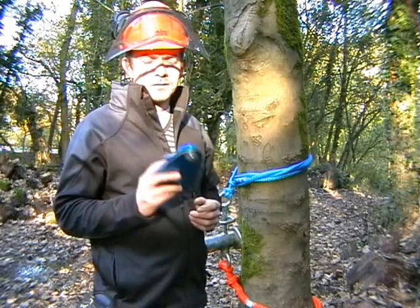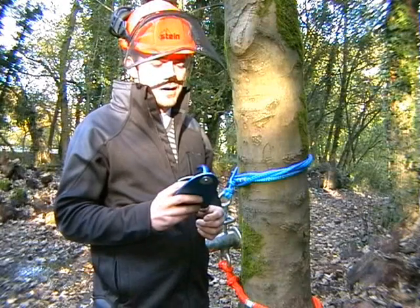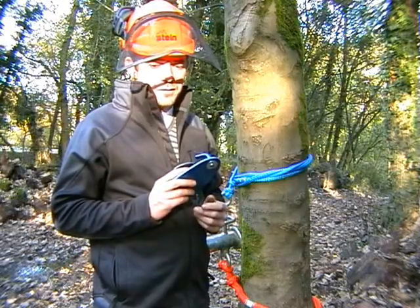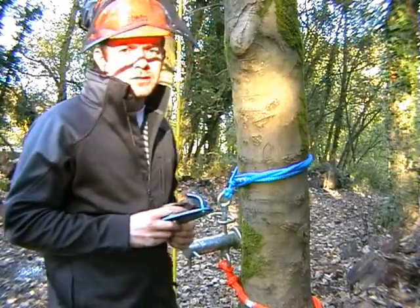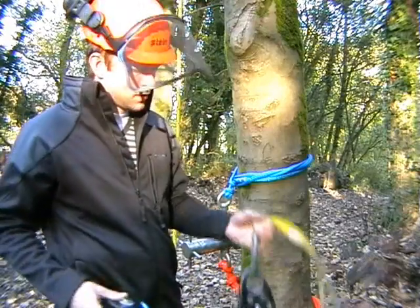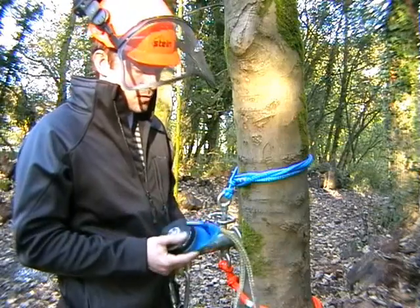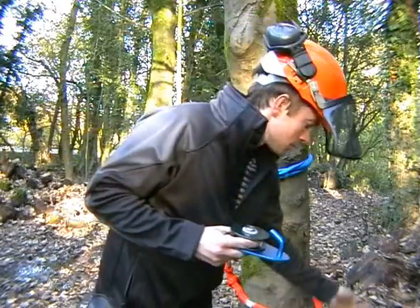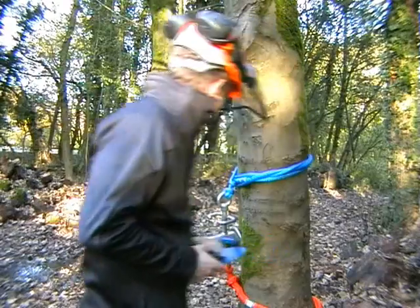This pulley is called the RC31 by Stein and it's a rigging aid which was purpose-built to pretension a lowering line at a ratio of 3 to 1. It's nothing that couldn't otherwise be achieved using a conventional pulley, carabiner and friction cord, but this one was purpose-built to make the job simpler and faster, so I shall give you a demo right now.